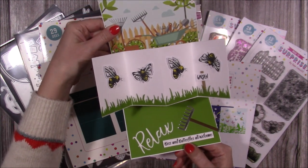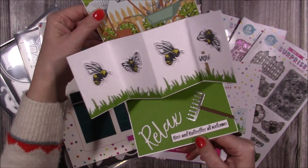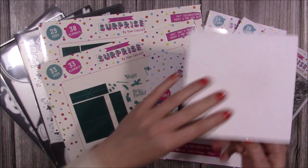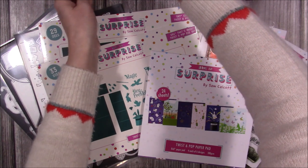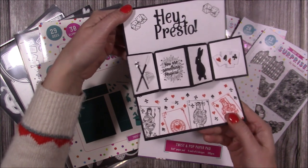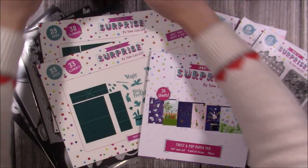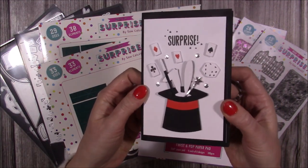This is one sample I made using the garden collection, which I really love. You can see one of the seam papers in the background and some of the tools you can die cut using the dies. I've got lovely bees stamped there from the stamp set. For the magic example, there are stamped images of playing cards, a silhouette of the rabbit, and the 'hey presto' sentiment cut into the card with the rabbit's ears popping out of the hat.